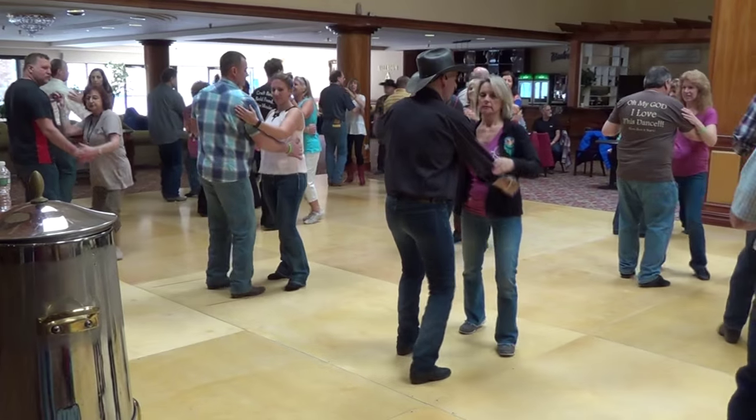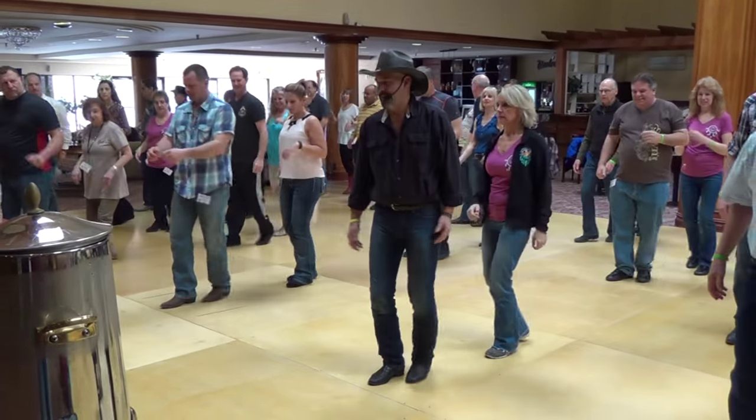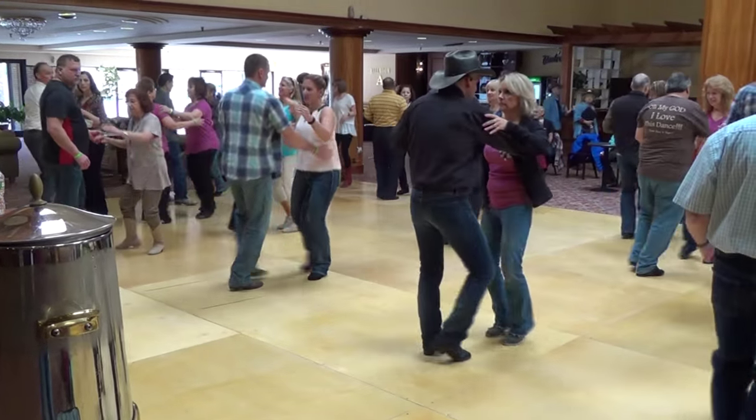He turns to grow, he drops. He turns step, pivot, touch. 1, 2, 3, 4, 5, 6, 7, 8, hand.